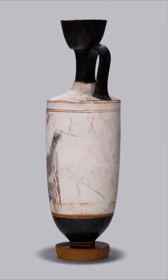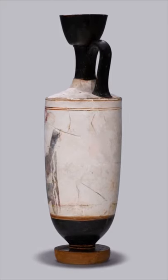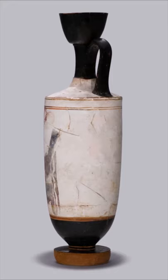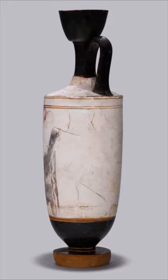Unlike contemporary red figure vases, white ground vases were painted after their firing, making them more susceptible to damage from everyday usage. They were therefore often used as grave offerings rather than in a normal domestic context.